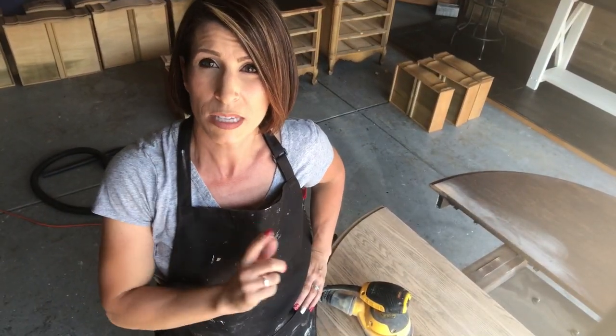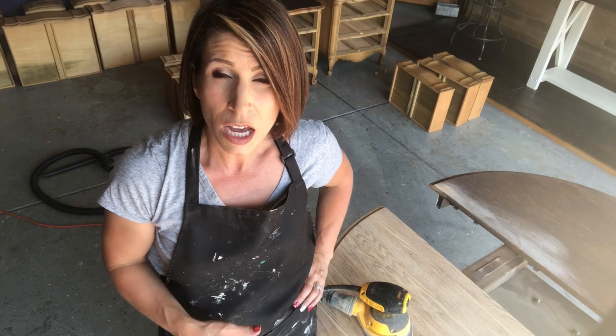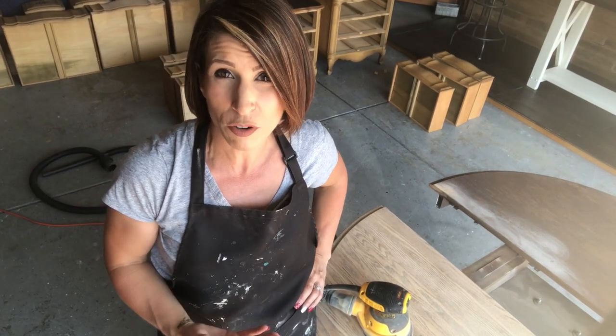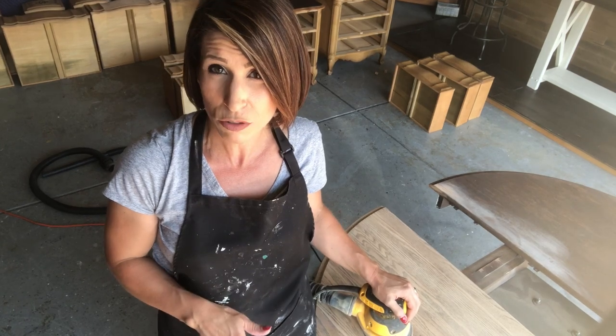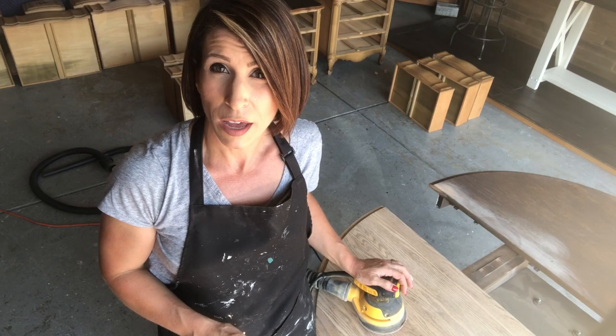I talked about the swirly marks, and as you can see, I've sanded this down bare. You can no longer see those swirly marks. So how do you get rid of them? First thing I did was start with 100-grit sandpaper — you may have to start rougher depending on your piece. This is sanding up really easily, so it's not a huge ordeal. You can usually start with 80; I don't recommend much rougher than 80. In this case, I started with 100-grit on my handy DeWalt orbital sander — I don't know what I'd do without this guy. It's awesome.